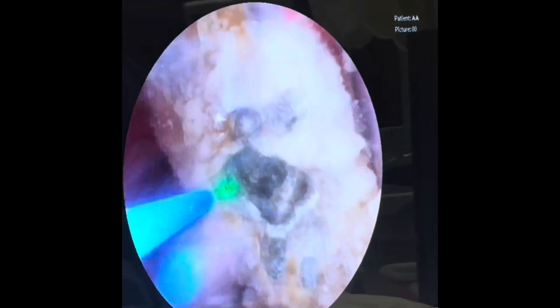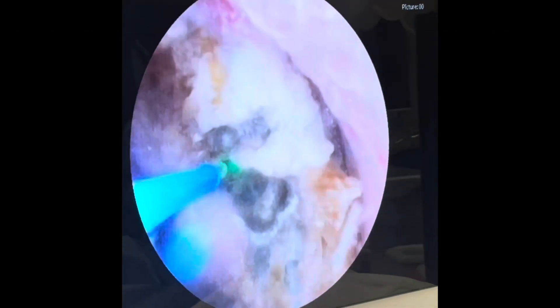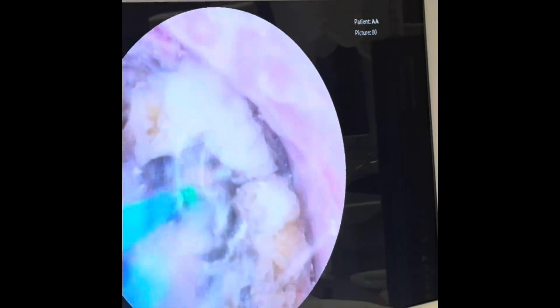Don't fire the laser on the pink, which is the mucosa, because it'll bleed. So we have to focus the green light of the laser on the stones.